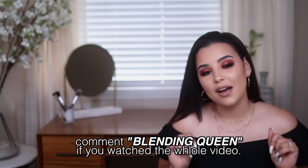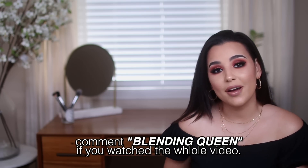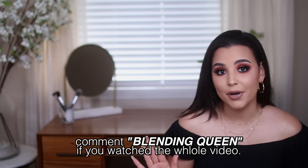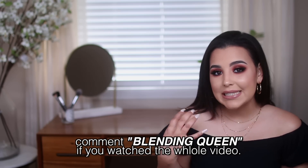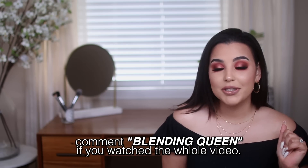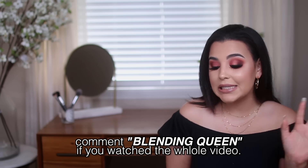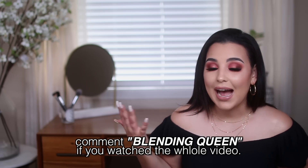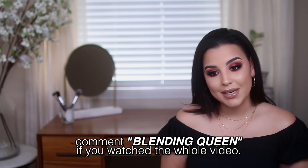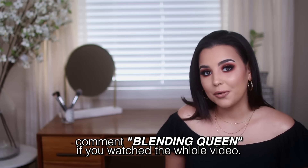If you guys enjoyed this video, be sure to press the subscribe button and check out my other video 'How to Blend Shadows Like a Pro.' If you want blending tips and tricks, that's the video you'll want to watch. I also have another beginner-friendly video listed right underneath it. Like the video, and I'll talk to y'all soon. I have to go to the gym — this keto life!